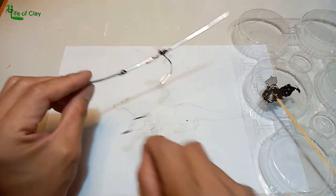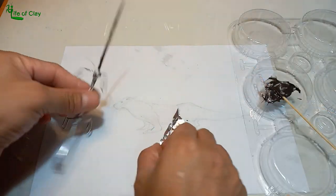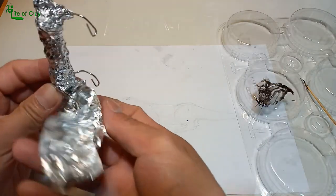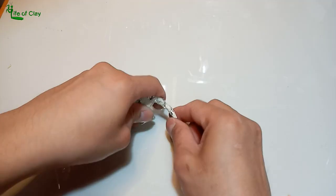Attach the leg wires to the main wire using two-part epoxy, reinforce them with cotton string, and add epoxy to the armature to hold the aluminum foil in place. Start bulking it up, secure the foils with masking tape, and start posing him.